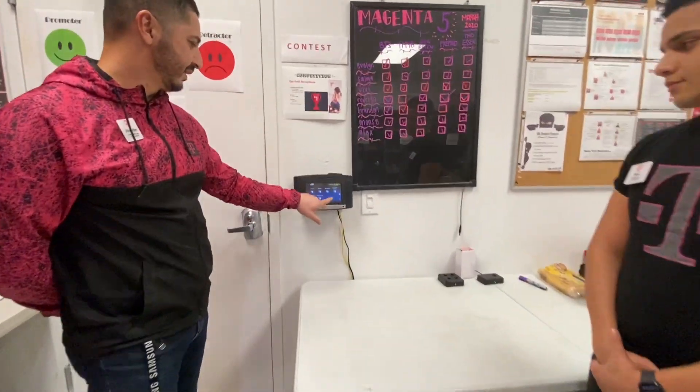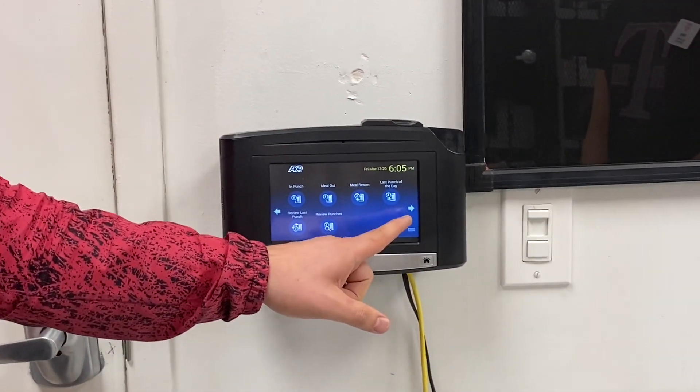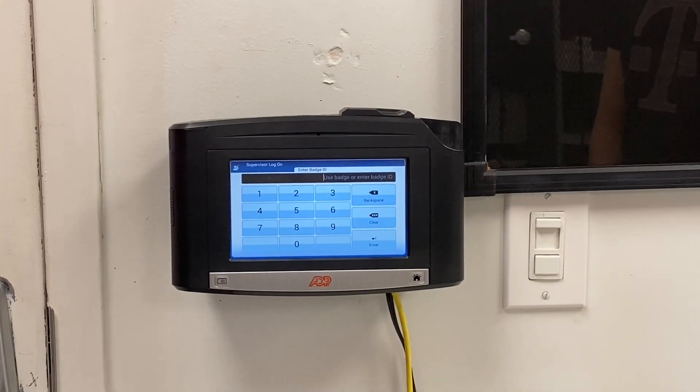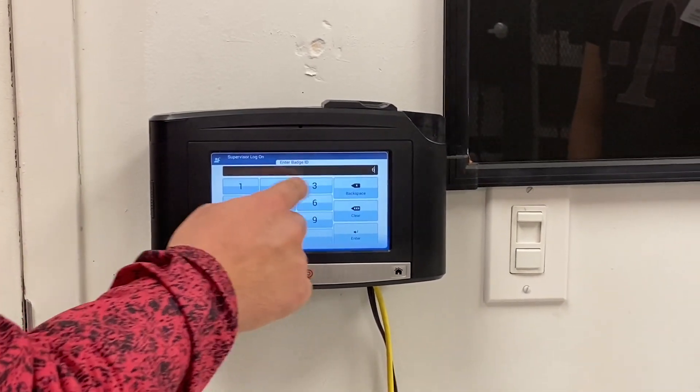What we're going to do is click on the screen to light it up. We're going to have some options here — we're going to click on the right arrow. This is going to give us supervisor login. Go ahead and select that. I'm going to type in my credentials, which is going to be six one one.